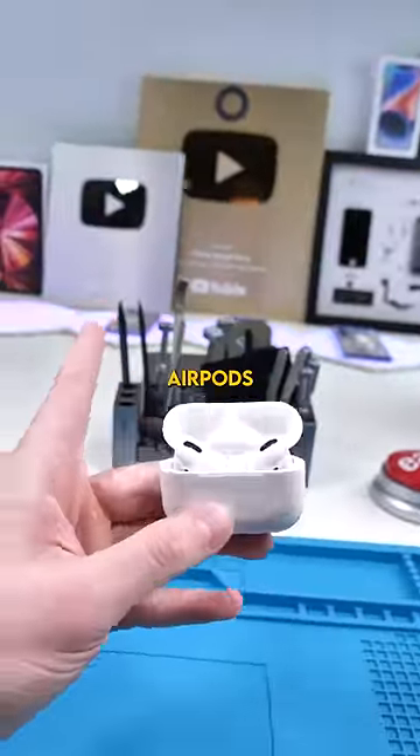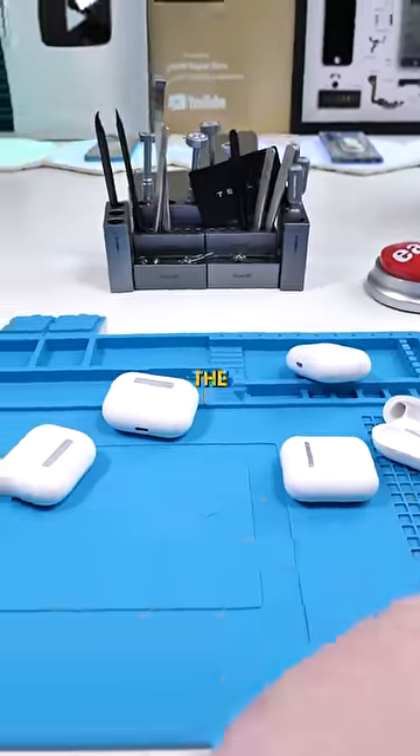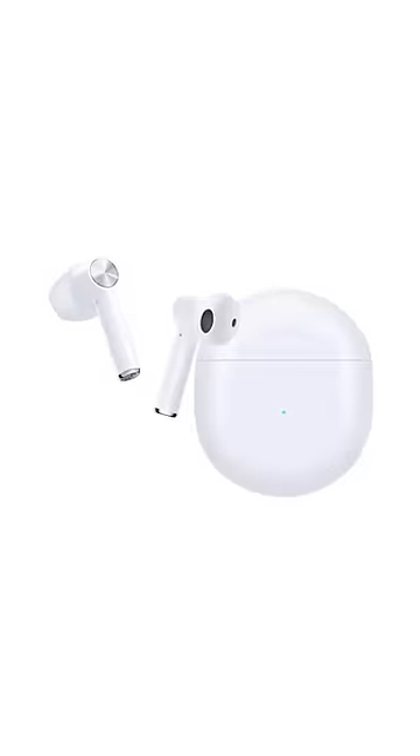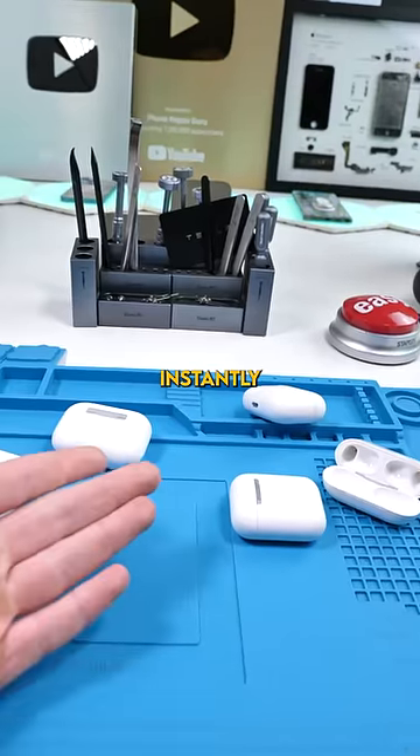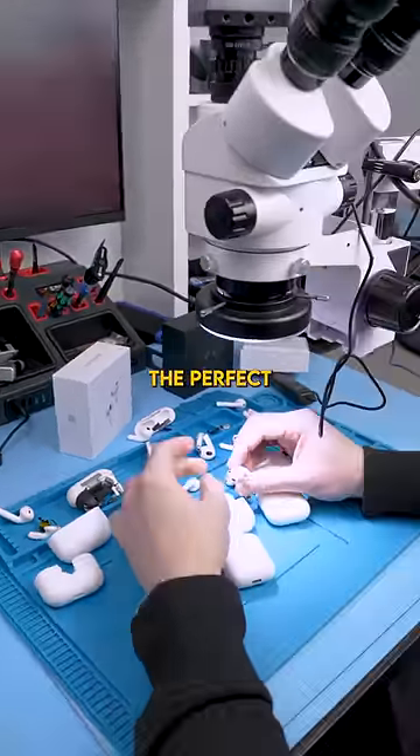Last week I almost got scammed buying AirPods because there are too many fakes around, so I made it my mission to find the easiest way to tell if AirPods are fake or not. I wanted to be able to tell instantly with 100% accuracy, so after hitting the books I came up with the perfect method.